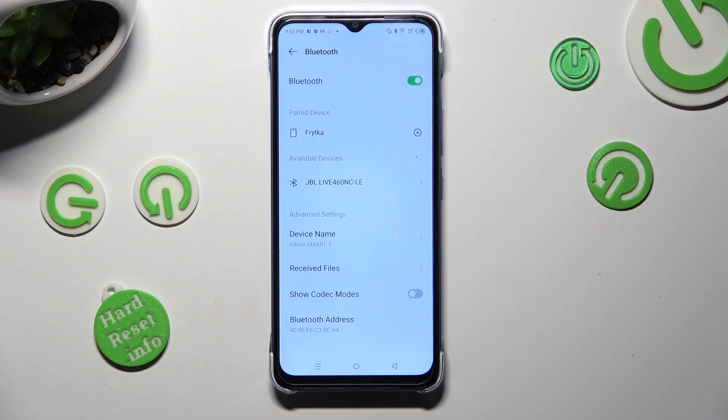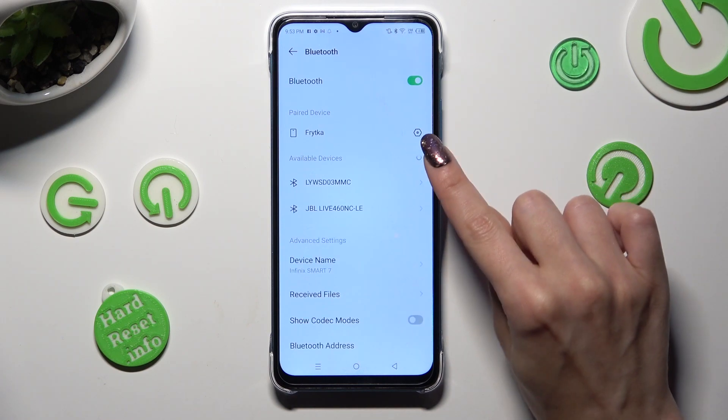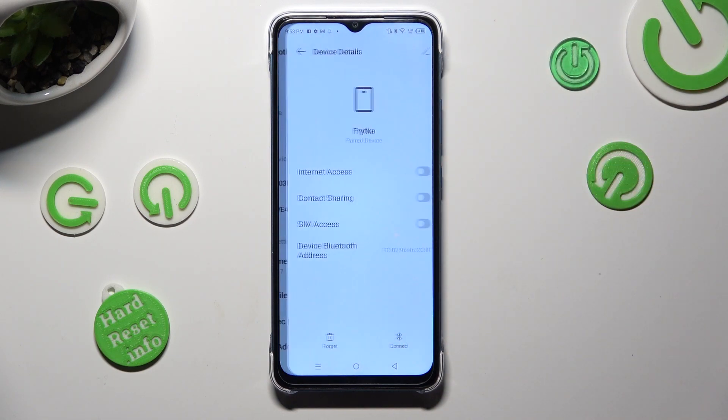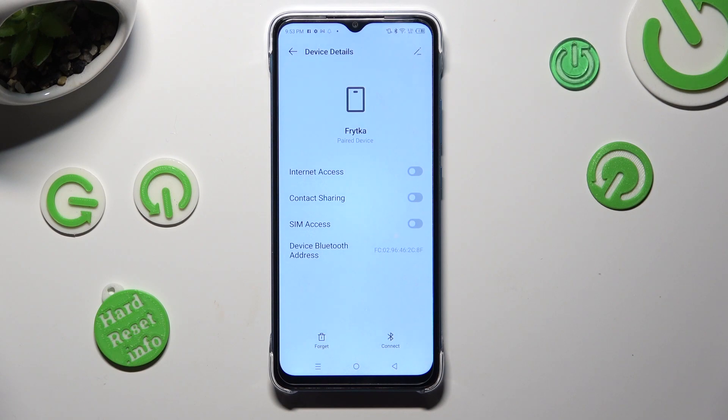As you can see, my devices were successfully connected. But you can always disconnect them thanks to the gear icon next to the connected device and the forget option at the bottom left corner.